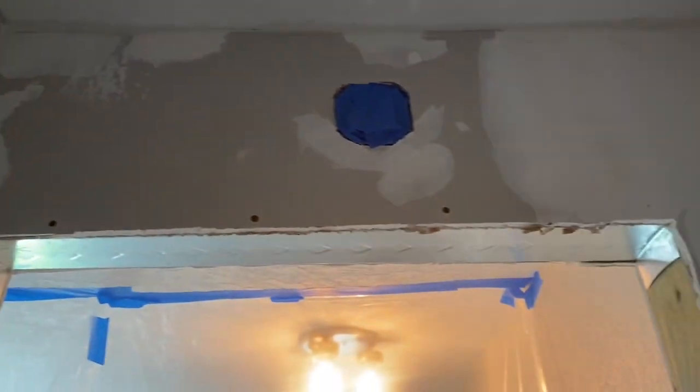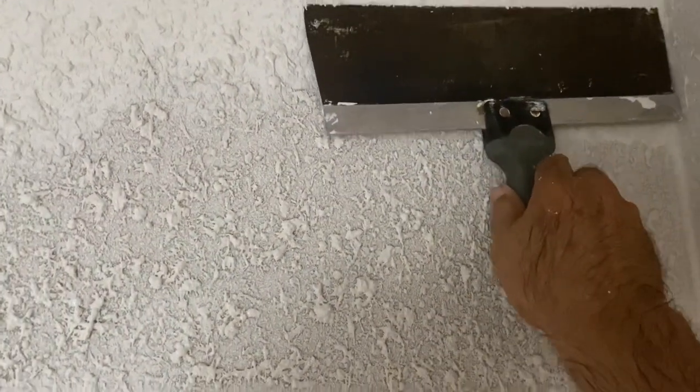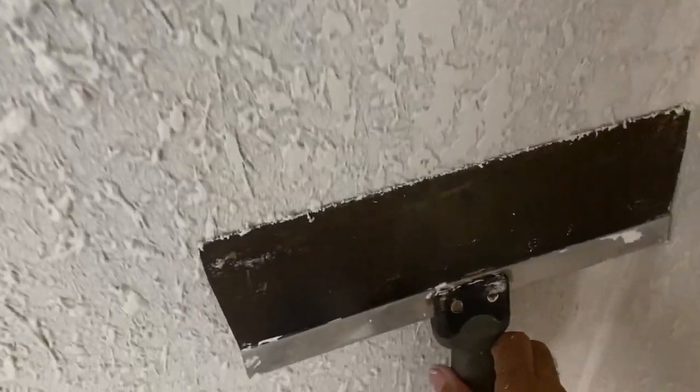We're getting ready now to do the texture. I got paper down and now I'm blowing the texture on. I spread it out and then let it set for about 10-15 minutes, and then I do knockdown — that's how it gets the name. Take your trowel, run it down, just a little bit of pressure, not too much. You're just trying to knock the heads down so that you get a nice pattern.